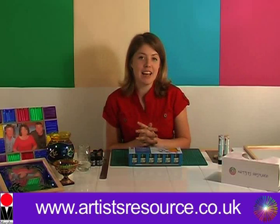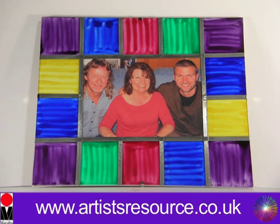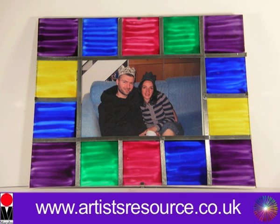Hi there, my name is Leona from Artist Resource and today I'm going to teach you how to make beautiful stained glass effects to transfer onto picture frames and mirrors. First of all I'm going to show you how to make a beautiful mosaic-like pattern using lead strip on a picture frame.